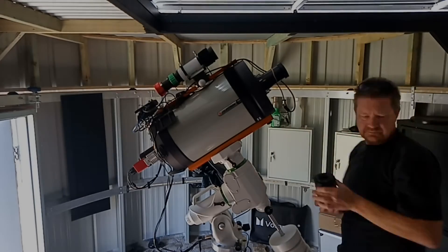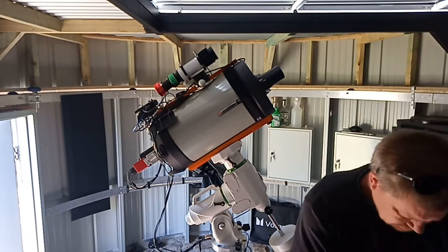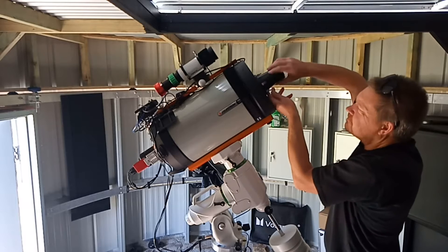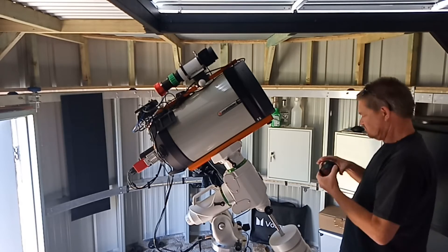Hi, my name's Don and you're watching my channel Donastronomy. Today I'm getting rid of my Hyperstar setup on my HHD. I've got the 9.25 model. I bought a new camera, a QHY268M monochrome camera.